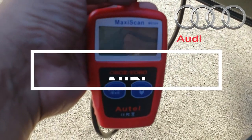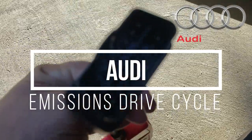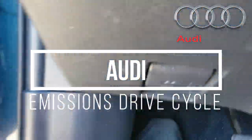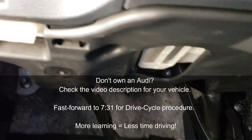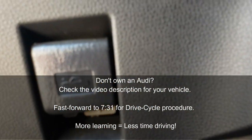Hello World, this is Random Fix and in this video today I'm going to be showing you how to get the drive cycle for your 1996 and newer Audi completed. You are going to need one of these OBD2 readers. I'll have a link to it in the video description down below. You want to connect it to your vehicle's OBD2 port which will be found in the driver side footwell area.